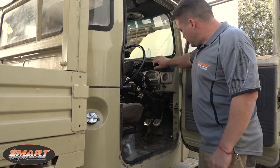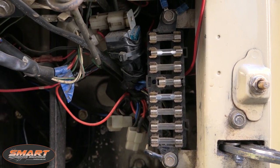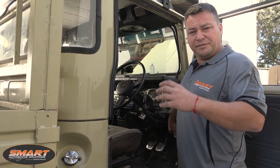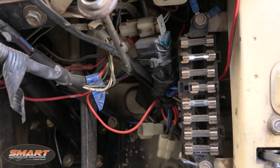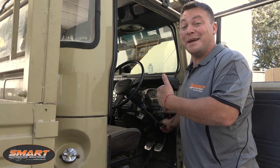Coming inside the truck, Paul's been having a lot of trouble with the fuse box and these old glass fuses. What we're going to do is take that out and replace it with a more modern fuse box with blade fuses. Then we're going to get up underneath the dashboard and tidy up the mess under there — and trust me, there's some mess.